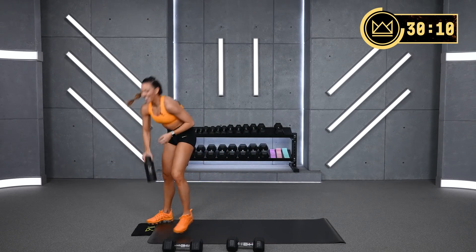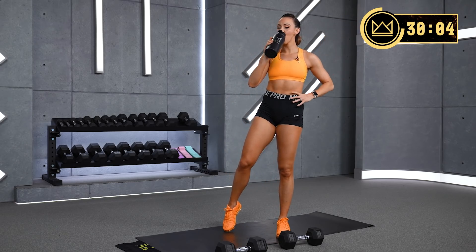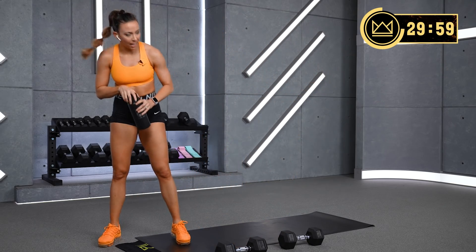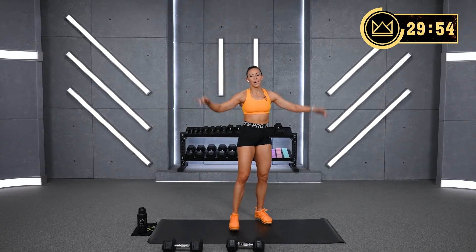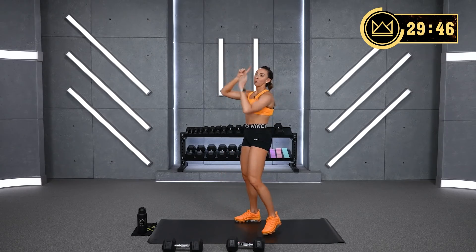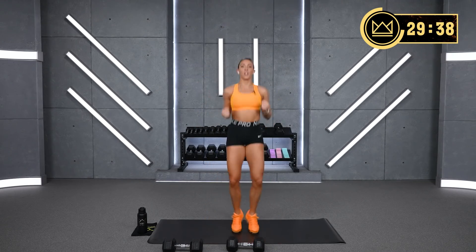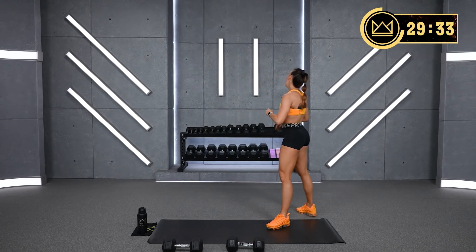Walk it out. We're going into shoulder press up next. Beautiful work. Shoulder press — two arms together for the first one, dumbbell in each hand. Second one, you take one dumbbell in two hands and pulse it out. Third one — punch jacks. Light dumbbells in your hand if you'd like. I'm going to go 20s for myself.